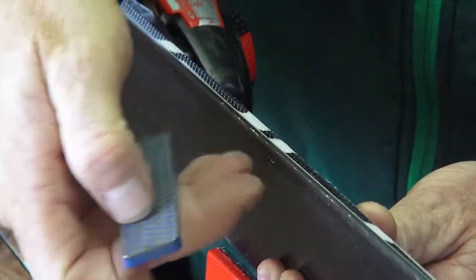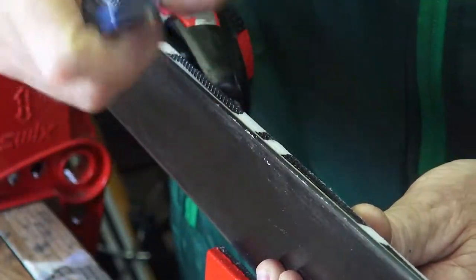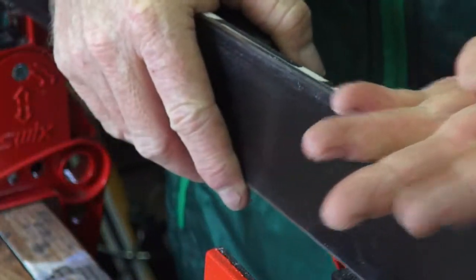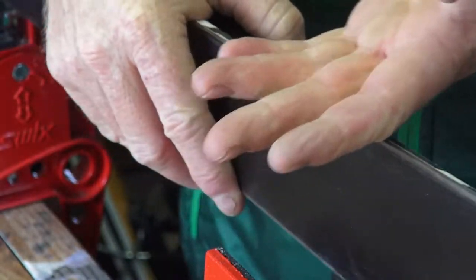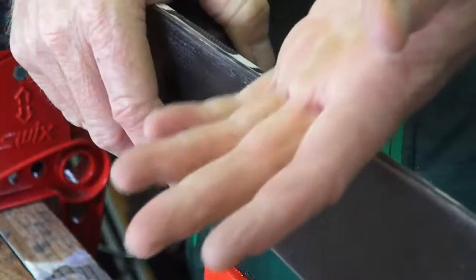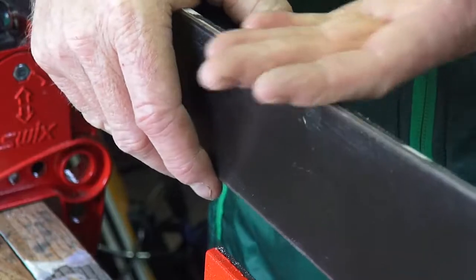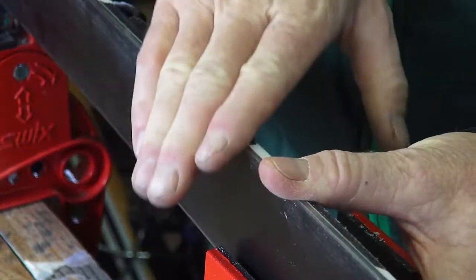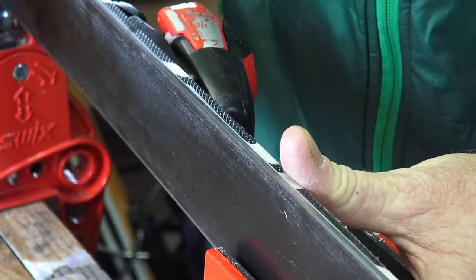You kind of want your fingernail to shave off — hit it with your fingernail and if you see little shavings, you know it's sharp. Once you get a feel for that, on the back of your hand you want it to be nice and catchy — you don't want it to be smooth, you want it to grab your skin so you know it's sharp. The tips and tails are in pretty good shape.